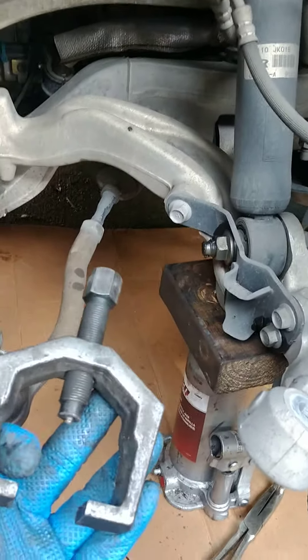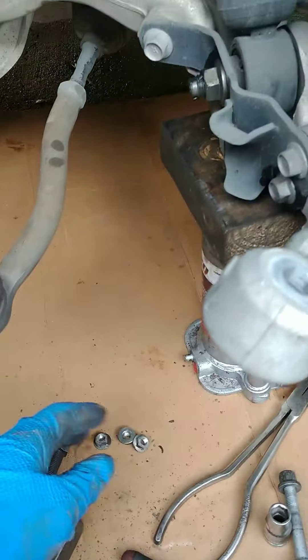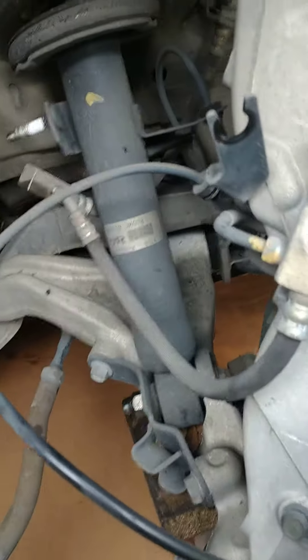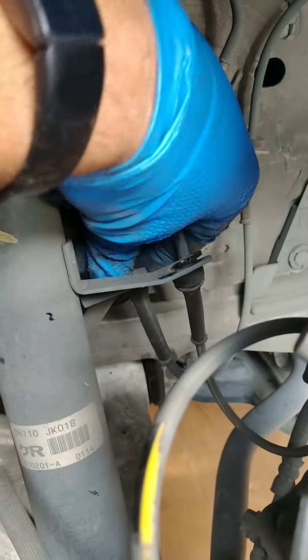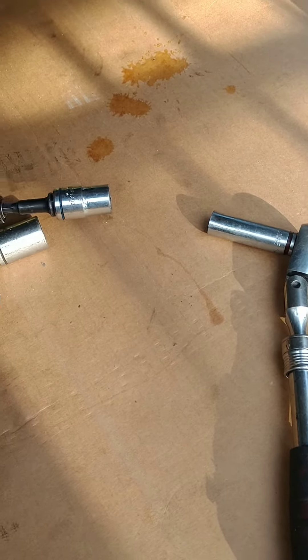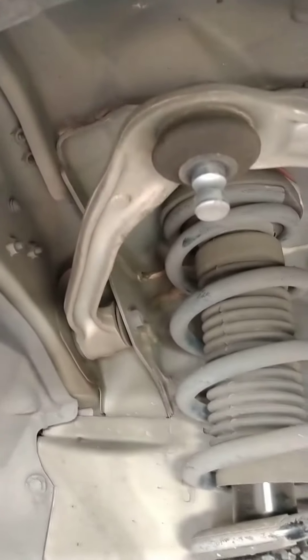Okay, part two. We used this to break that free, no problem. I took the bolt off here and here. I'm not sure if the brake line has to come off yet, but I'm not going to worry about it. Take these off the shock. Then up here to take the upper control arm off, I use this on one side and this on the other — right up there. Got the bolt out and the upper control arm just popped off.